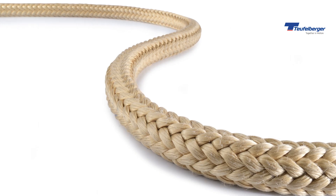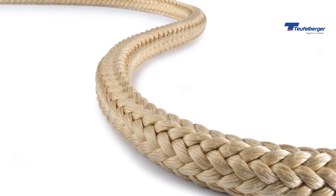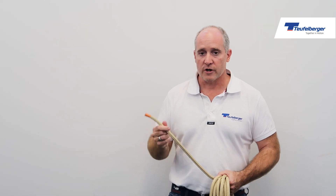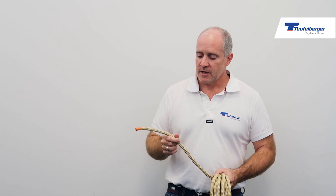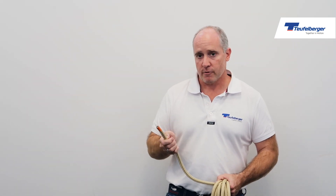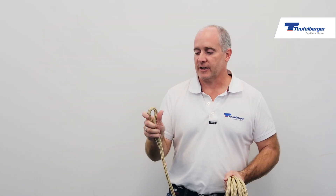The rope itself has a big thick Tecnora sheath that keeps the heat out of the core and keeps the core from being cut. The core itself is a safety blue nylon, and that shows through if there's any damage in the sheath, as well as keeping the rope supple, soft, and keeping it from bending too sharply, which destroys aramid ropes in general.